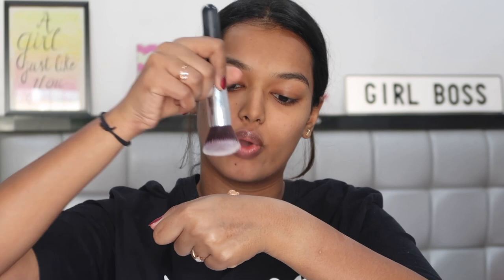Just like all my other foundation reviews, half of my face I'll do with a sponge and the other half with a brush, so we know which application technique works best. First, I'm using the brush on this side — this is just a regular Amazon kabuki brush. I'm taking one full pump on the back of my hand.